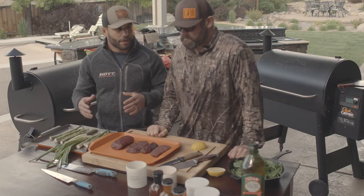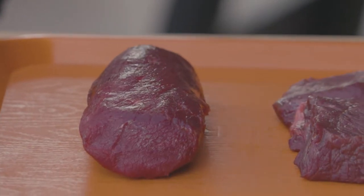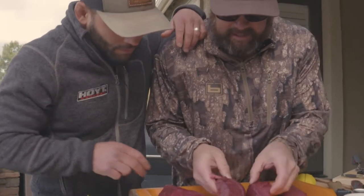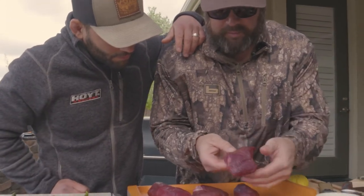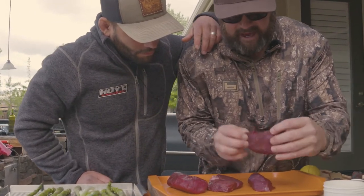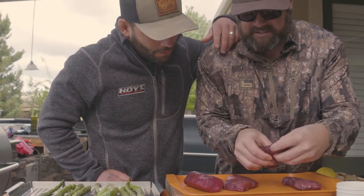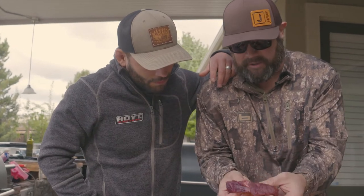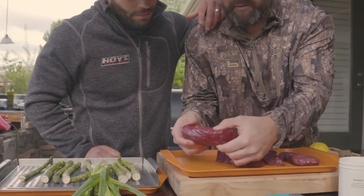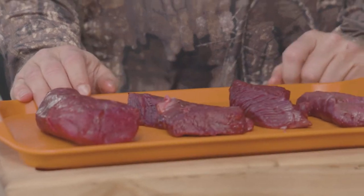I usually take it off at about 130, cover it, and let it sit for about five to ten minutes before I slice it up. One thing I want to point out — if you guys can see this — is how well the meat is taken care of. From the field to when we prepare it for the table, you can see we get all the fat off, we get all the tendons cut out, and we really try to get as much of the fat and membrane off the meat so you take away a lot of that chance of gaminess in your meal once it comes off the grill. We're going to smoke these at 165 degrees on the Pro 780, take them off, and reverse sear them to medium rare.